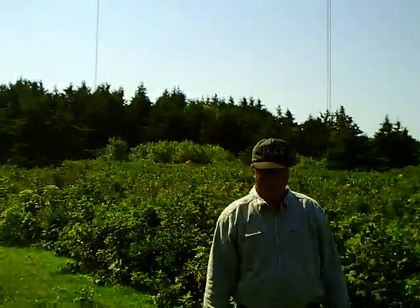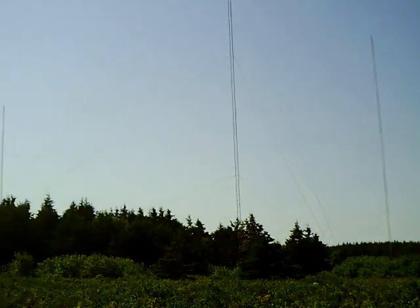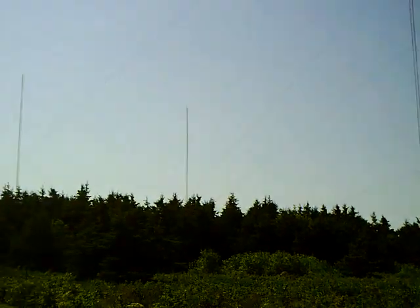Jeff is now going to explain his 160 meter array. What Ray's got in the camera view is it's not a four square. A lot of people think that's what it is.